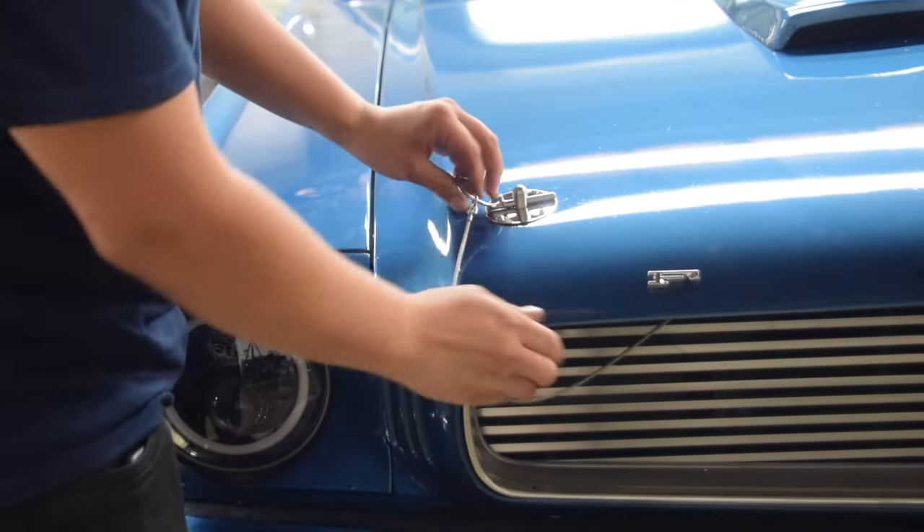Remember we said not to throw the old bumpers away? That's because we're going to replace the first fender bolt with the bumper and adjust accordingly. We're going to test it out — and that looks just perfect. It's a little too high — okay, let's try this again. All right, that is perfect. With the tension that the bumper is providing, it's slightly holding the hood up while the pin is pulling it down. So this hood is now super secure.